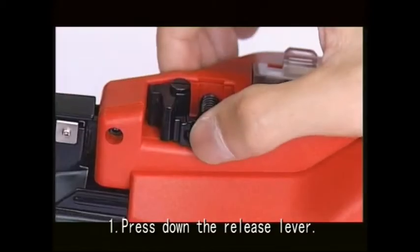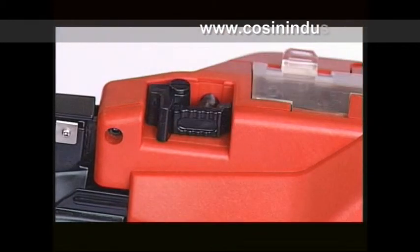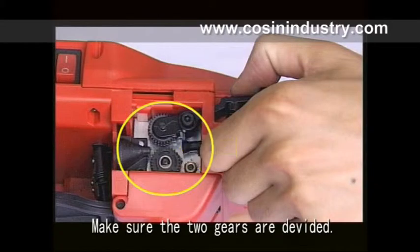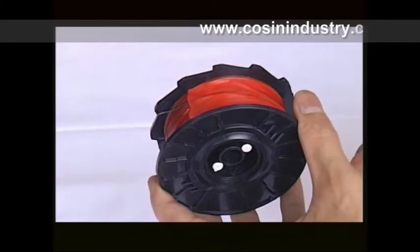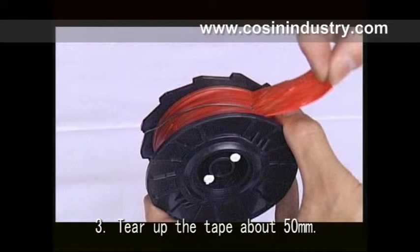Part one: the way to fix the wire spool. First, press down the release lever and make sure the two gears are divided. Second, open the reel stopper. Third, tear up the tape about 50mm.